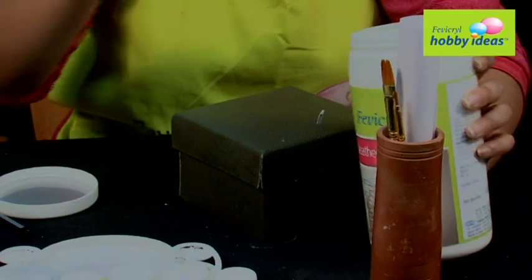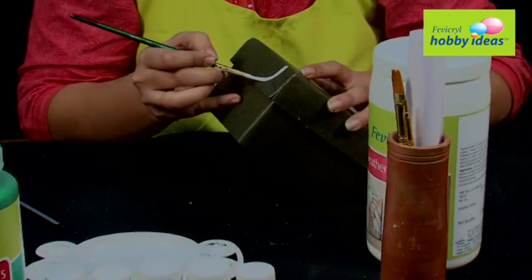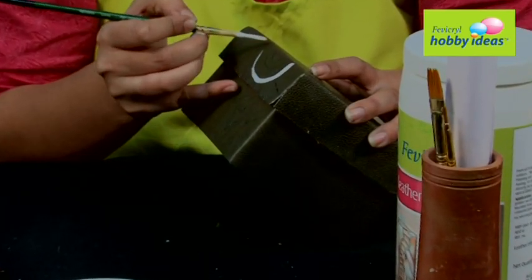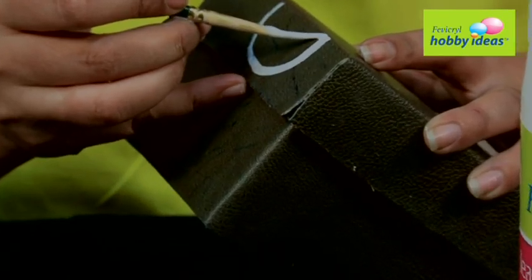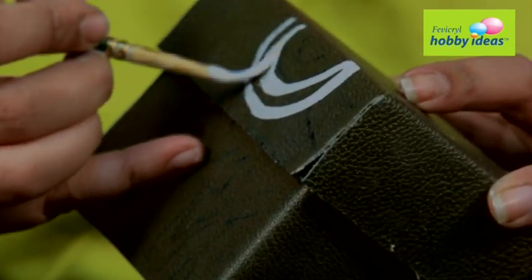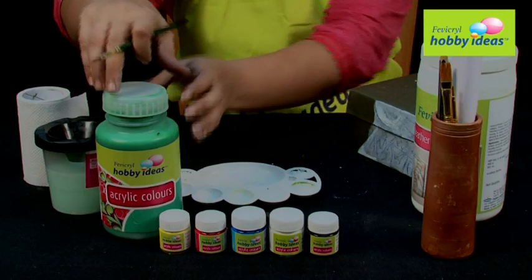Step 3: To make the color look more vibrant and to get an even coating, apply a thin layer of new Fevicryl Leather Primer inside the design area with a brush. Let it dry.